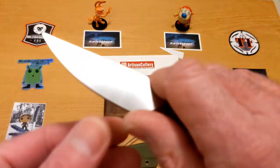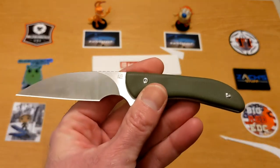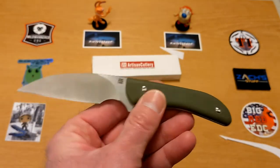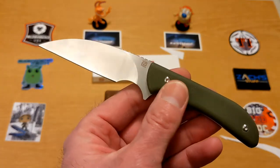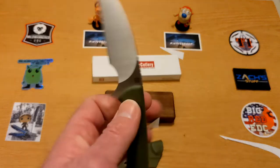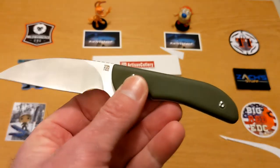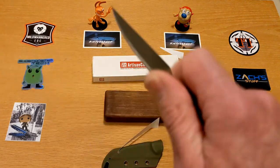It is super slicey — for just about any utility task I can see using this for. I think I would love to have one of these for cutting rope, paracord, tape, boxes — any number of things. This thing is a little workhorse and it is light and awesome. I'm very impressed.